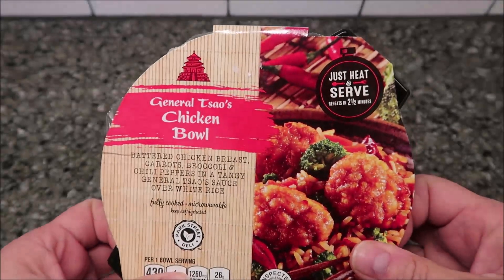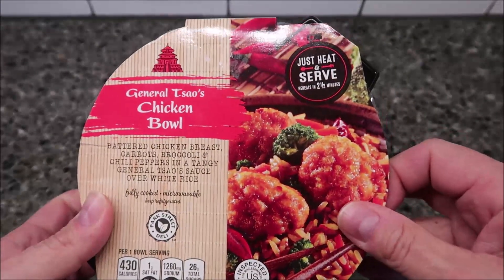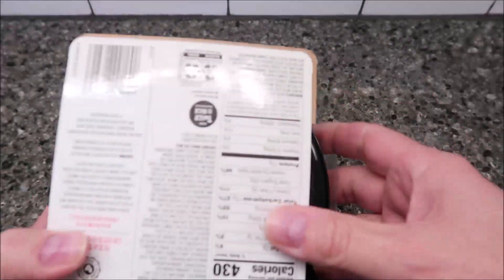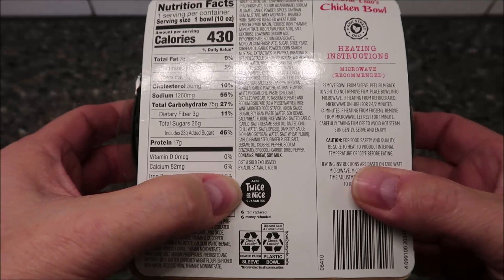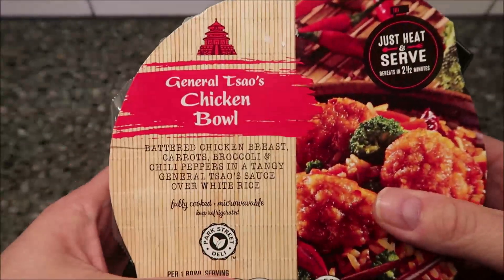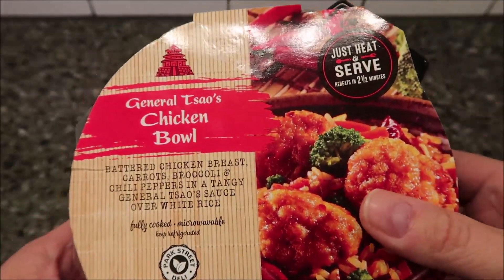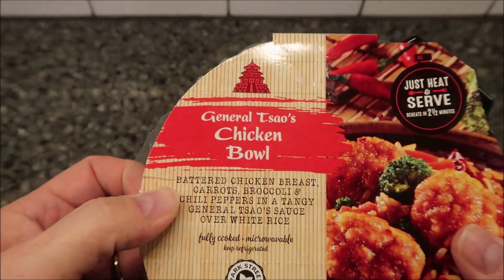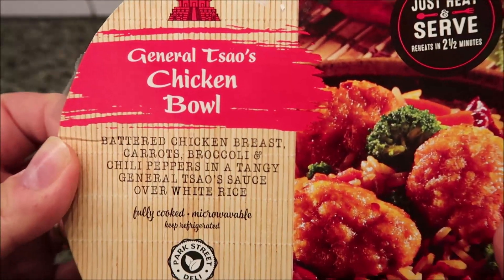Hey guys, welcome to another lunchtime review. Today I'm going to try this General Tso's chicken bowl — I don't even see a brand on here, just 'heat and serve.' We bought it at ALDI — ALDI, twice as nice, there we go, that's what it is. So we bought these at ALDI, they were $2.89, which I don't think is too bad for the size. These were in the refrigerated section — they're not frozen, though you can freeze them if you want.